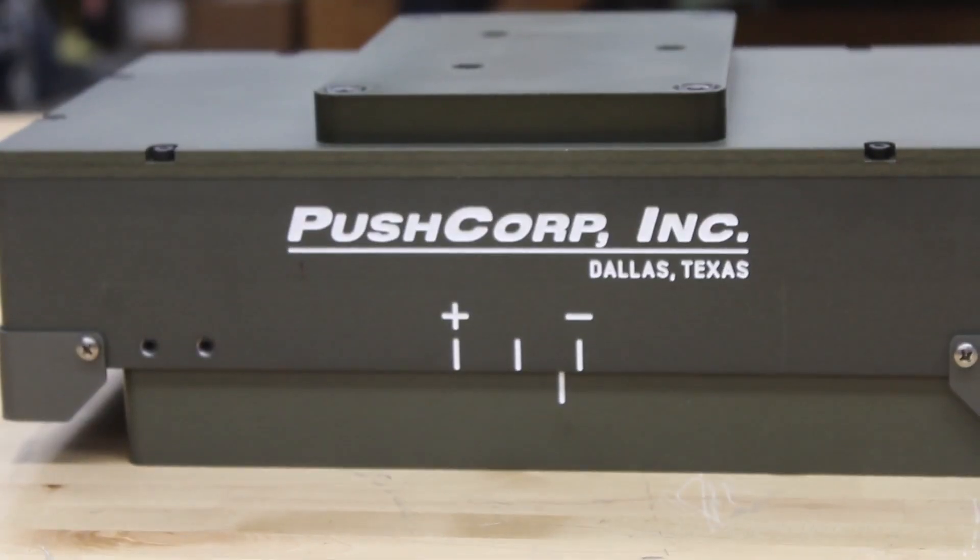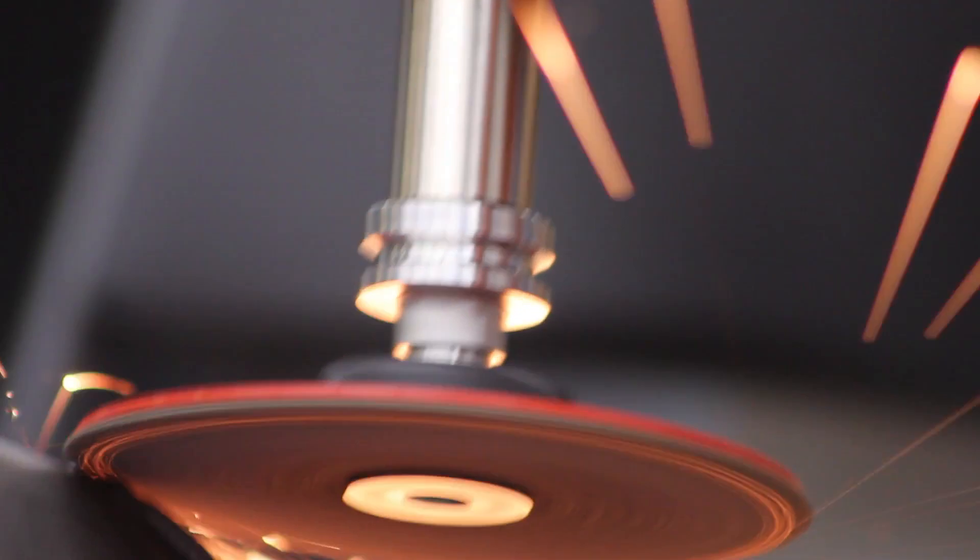Today's video I will explain what a force compliance device is and how to choose the one that is right for your application.